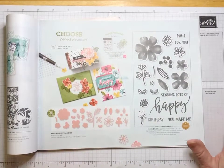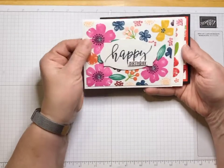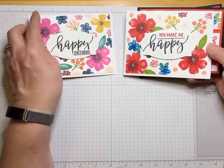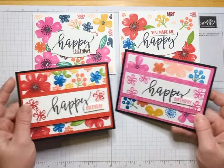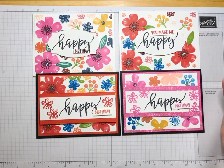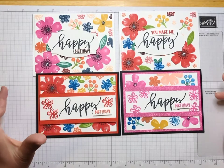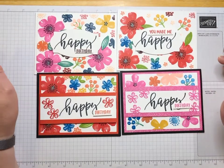I ran into some trouble when I was recording this the first time — for some reason it didn't record. So these are cards I made that didn't show up, and I just want to go through and show you some of the different things I used. I'm not going to make you watch me stamp them over again, but I just want to show you some of the colors I used.